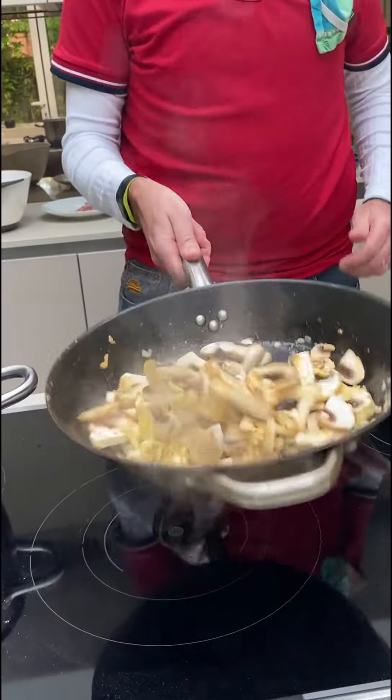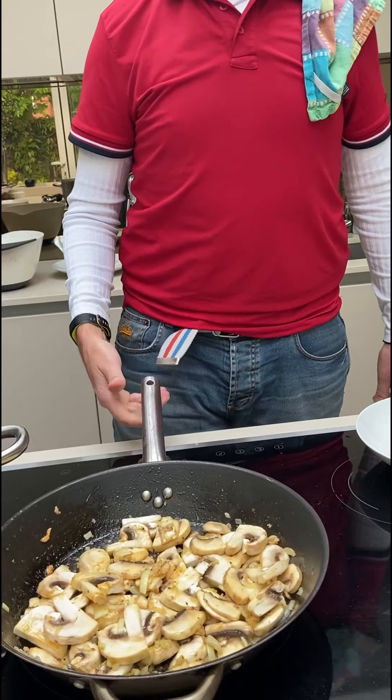We don't like violence in the kitchen. We have nothing called a Ramsay kitchen here — we have a German kitchen.